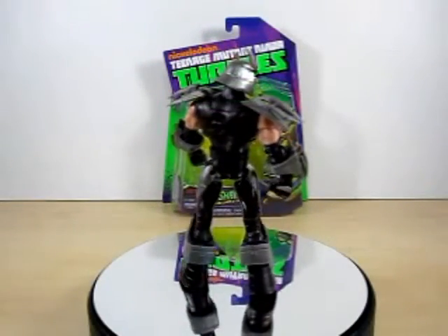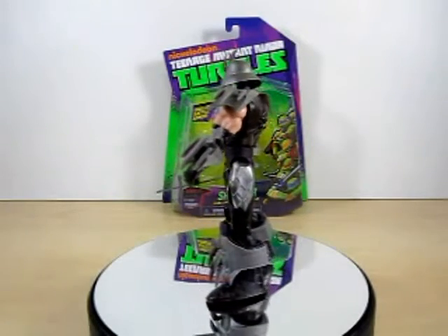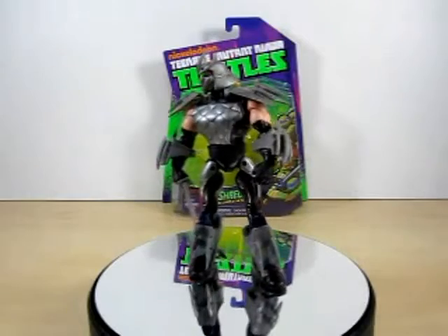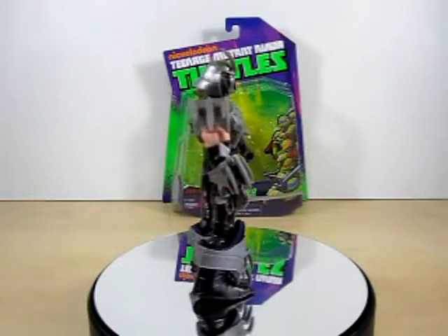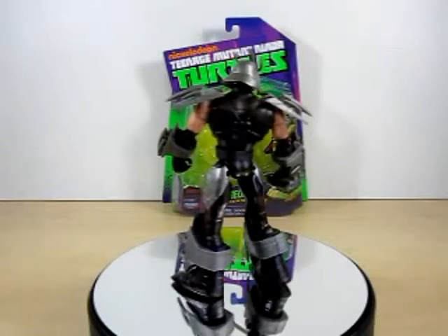That is everything on this review of the Shredder and I honestly hope you all enjoyed it. I said at the beginning I wasn't going to let him hold his sword, but I went ahead and did let him hold his sword. Since he's got all that armor on him, he really doesn't need a sword, but you can also have the shurikens in his hands.